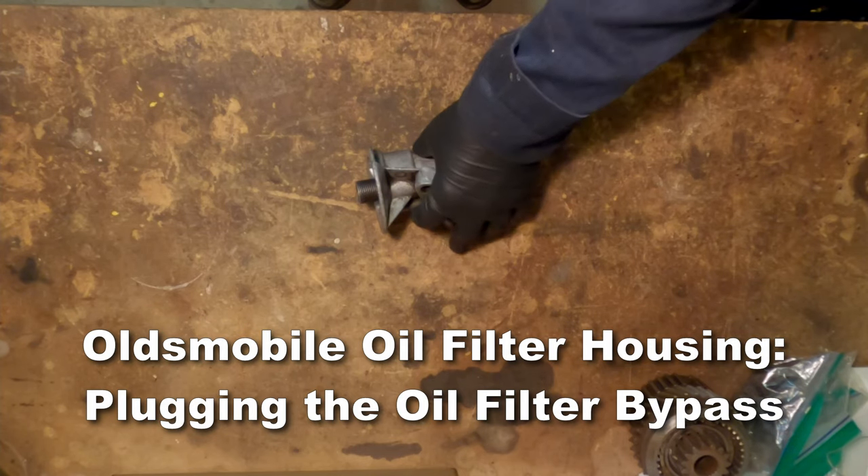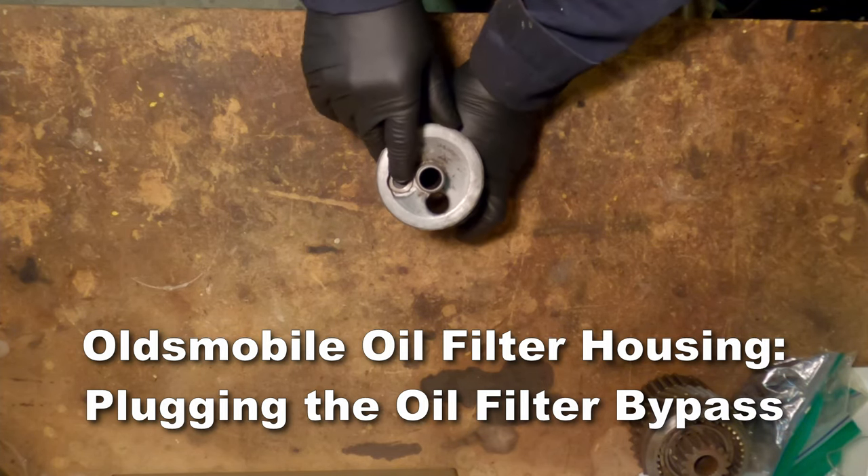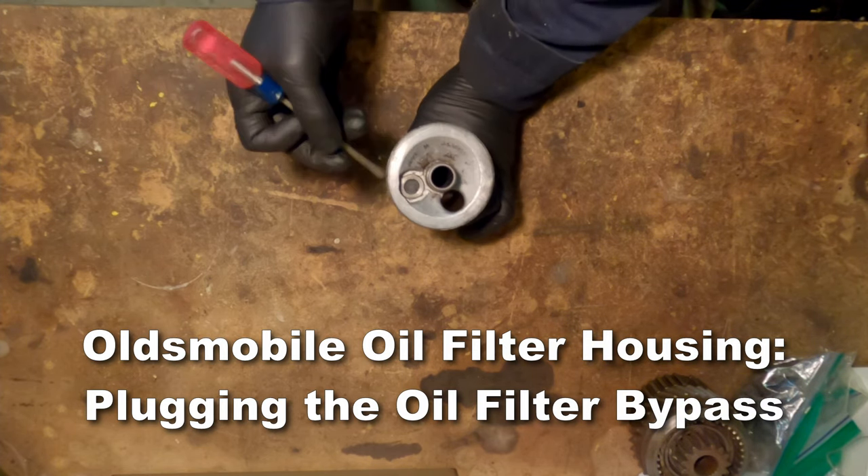Welcome, this is Junk Dump, and today we're going to talk about plugging the oil filter bypass in an Oldsmobile oil filter housing.